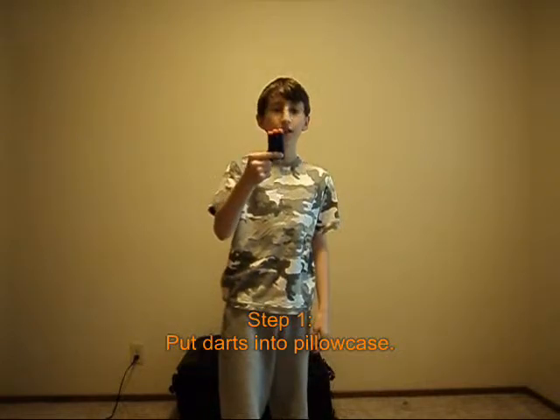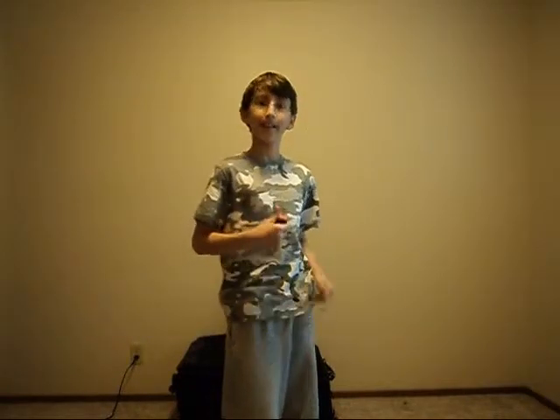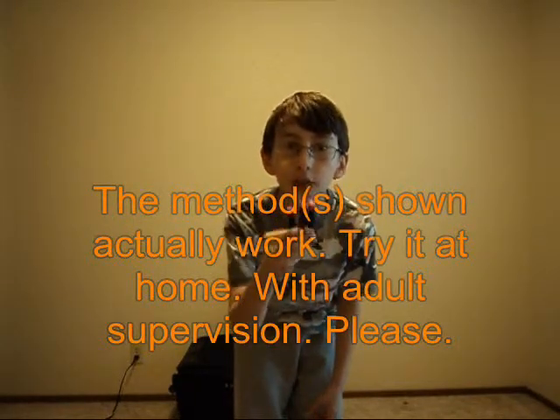Your regularly scheduled program will continue after a word from our sponsor. Hello there! Are you tired of your darts getting singed and bent? Well, this is for you. This simple three-step process is easy. Step 1: put these singed or creased darts into a pillowcase — the more the better. Step 2: throw it in your dryer, put it on high for ten minutes. Step 3: take them out and use them like a boss! Methods shall actually work. Try it at home with adult supervision. And we're back.